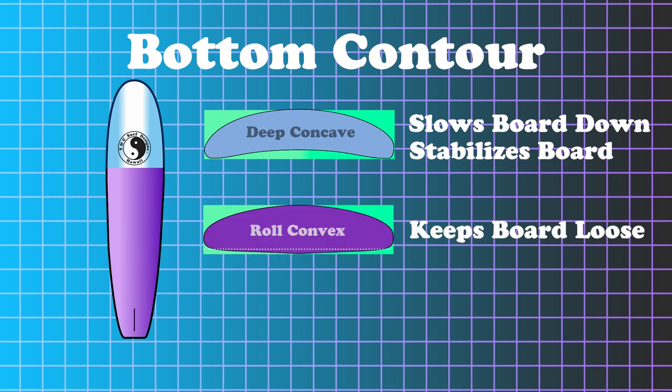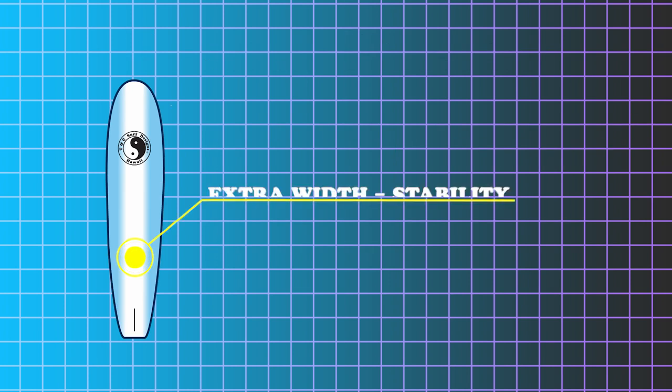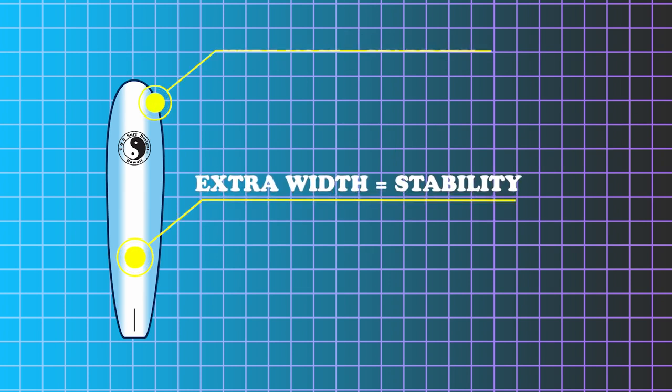The bottom is going to be roll in the middle and roll off the tail to help keep it loose. The extra width will help keep it very stable when you're walking it, and the wide nose will also help keep it very stable.